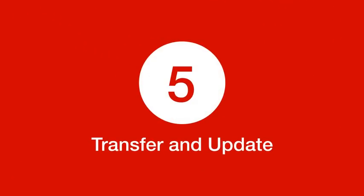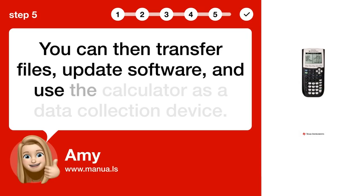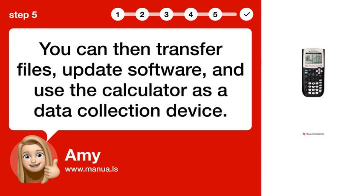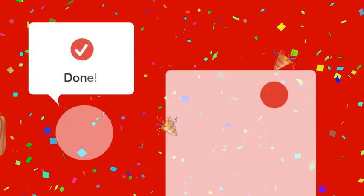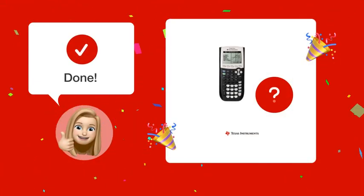Step 5: Transfer and update. You can then transfer files, update software, and use the calculator as a data collection device. Now you should be able to connect your TI-84 Plus calculator to your computer and transfer data effortlessly.